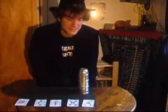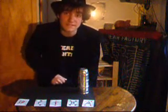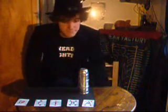Hey guys, so I've got a classic in magic for you today: the cups and balls. I decided to dress up a bit too because you guys deserve the best, and apparently the best is me wearing a hat. So here we go.